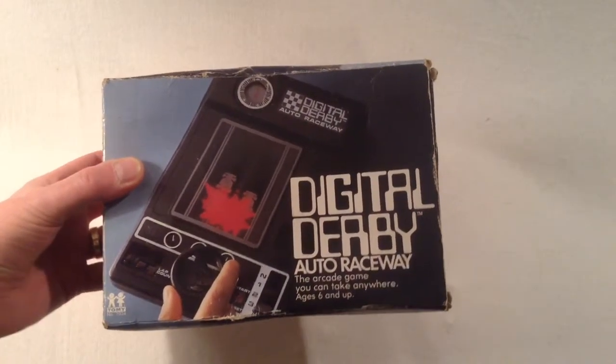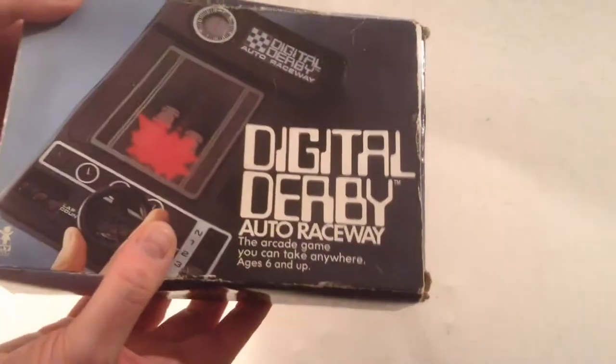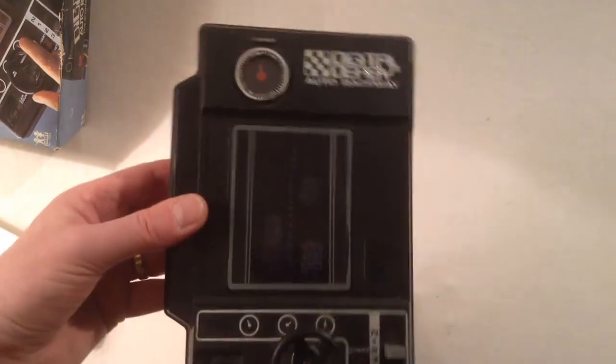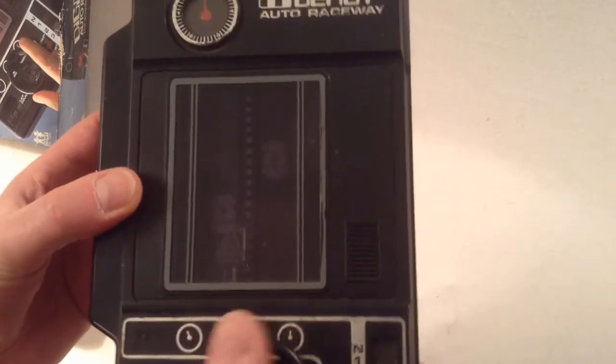The seller advertised it as complete in box and as you can see here it is — in rather good condition for its age, the Tomy Digital Derby box. It's been crunched a bit over the years but not too bad. Let's open it up. We've got the Styrofoam and there's another piece at the end that's kind of stuck. But here is Digital Derby. Really, really cool game this.